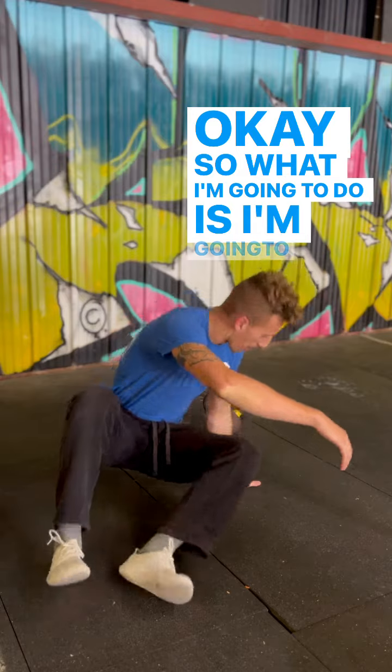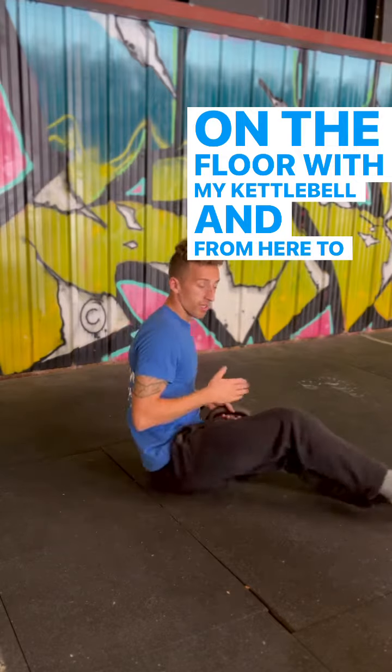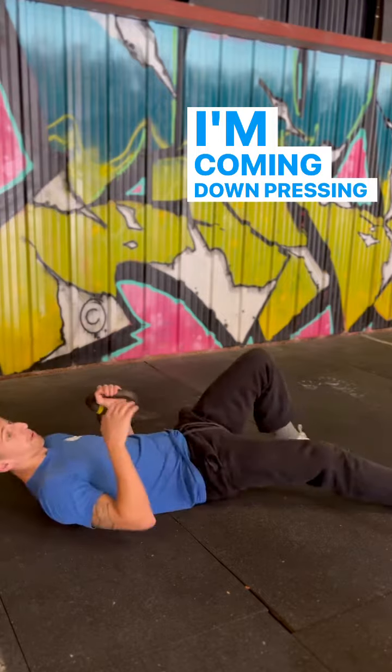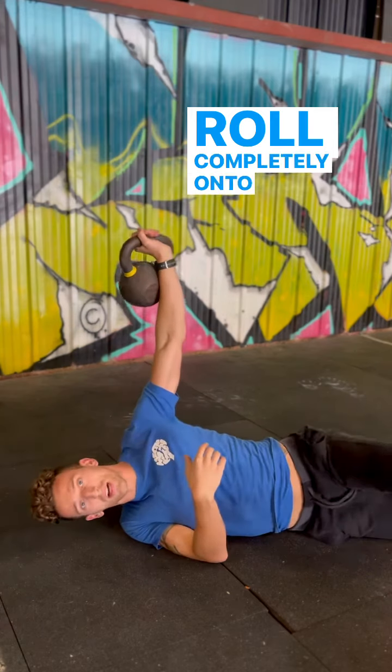So what I'm going to do is get myself down on the floor with my kettlebell, and from here — to face you and make sure you get the most out of this — I'm coming down pressing the kettlebell up overhead. Then I'll roll completely onto my side.